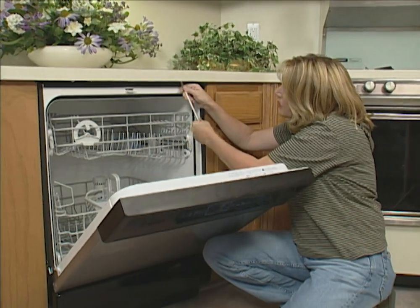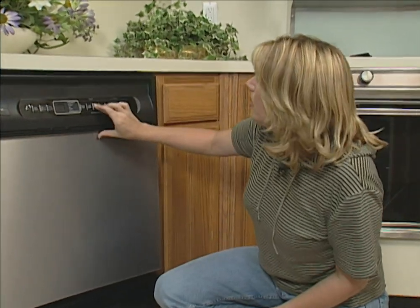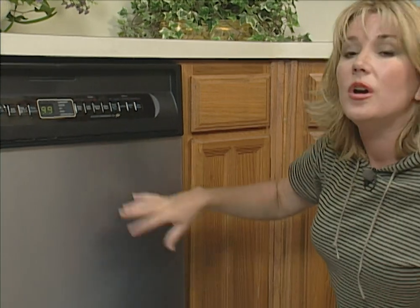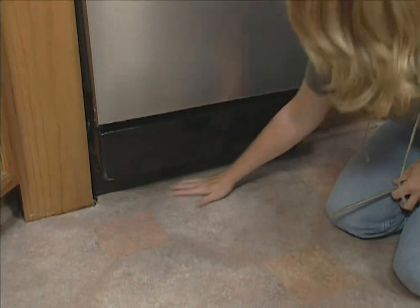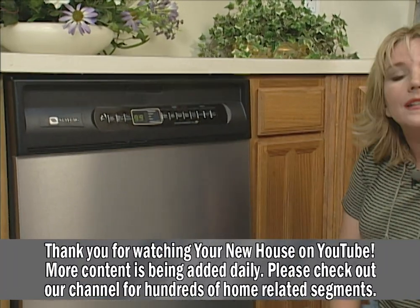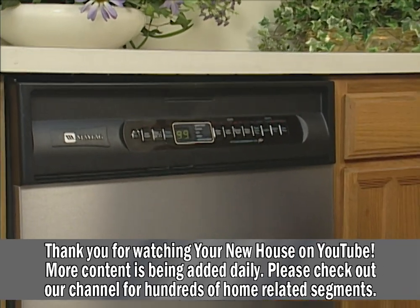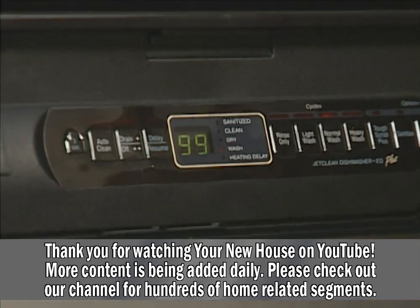I'm tightening down this last screw. I've already turned the water back on and turned the power back on at the circuit breaker. It's a good idea to do a test cycle right when you're finished while you still have all of the tools out — that way if there's something wrong, you can fix it right then. Also make sure that you feel the floor to check for any water leaks. It sounds like this is working perfectly. You notice how quiet it is? Because this was a fairly simple installation, it only took us a couple of hours, and by doing it ourselves, we saved up to $200.